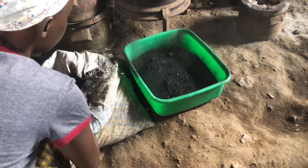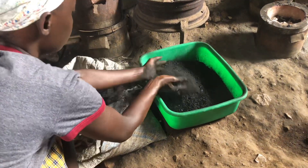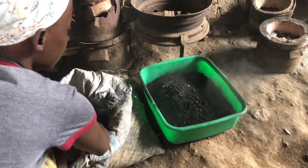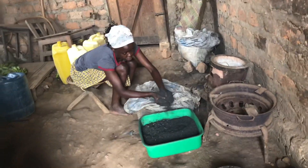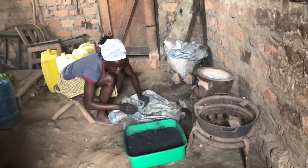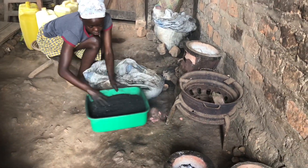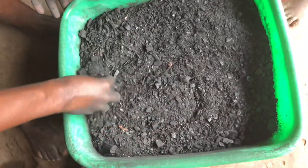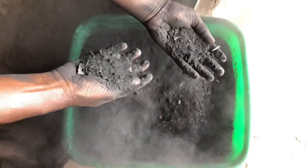The charcoal dust usually has larger particles of charcoal, so it must be crushed into a fine powder, or you can sieve it to get a fine powder. Sieving the charcoal dust ensures that the briquettes hold together firmly when pressed. The crushing process can be done manually, but in larger operations you can use a machine to crush the charcoal dust into fine powder. If you're working with charcoal dust, you must put on a mask to protect your respiratory system.